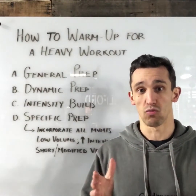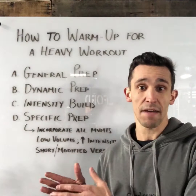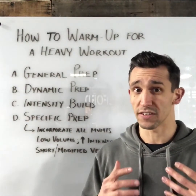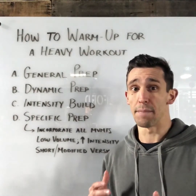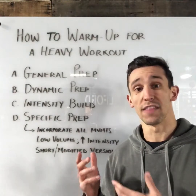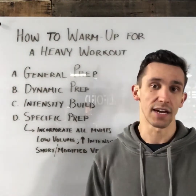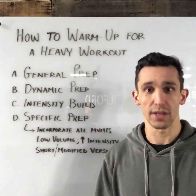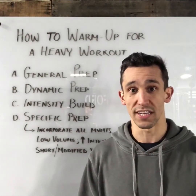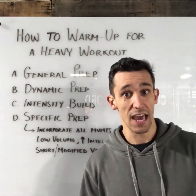Tough means challenging, but we shouldn't be missing any lifts. We also want to make sure we're giving adequate rest between each set so we're not doing too much. The goal here is to get the central nervous system ready to tolerate and be better prepared for the demands of the actual workout — but we don't want to do too much. Quality with each attempt, and avoid misses if at all possible.